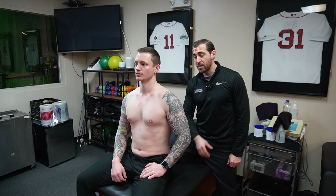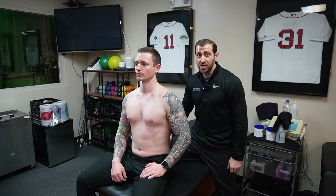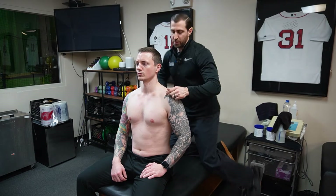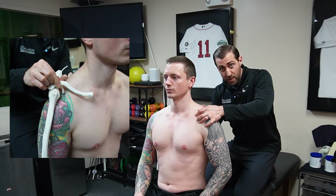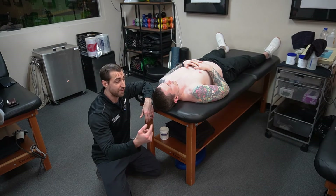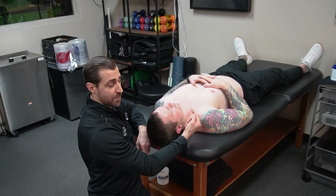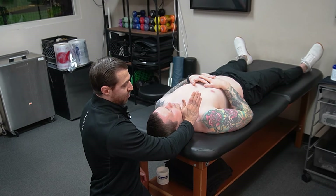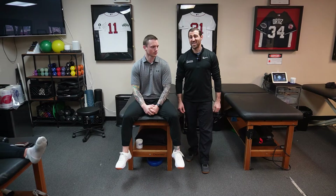PA glide of the AC joint: find the clavicle and trace it over to the AC joint. This can be challenging in patients with a lot of muscle mass. Hook right behind the AC joint, hold onto the clavicle, and impart a posterior-to-anterior glide. Inferior glide on the clavicle: find the clavicle and stay proximal to the AC joint. Use the hypothenar eminence, pisiform, or fingers to get right on the clavicle and push straight down toward the toes.